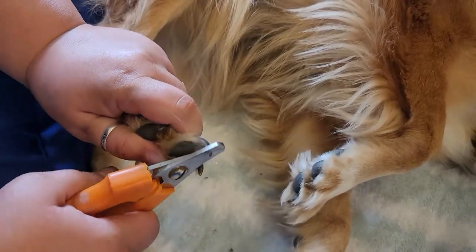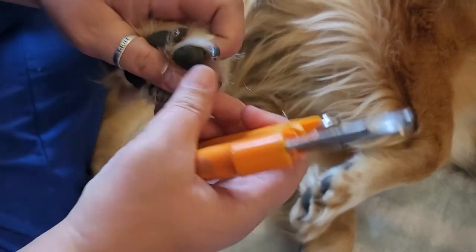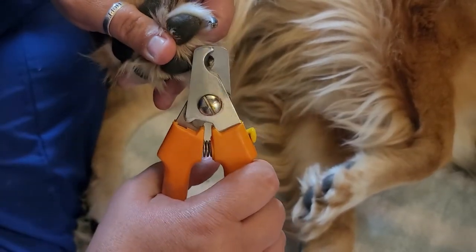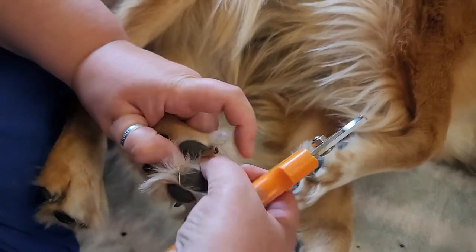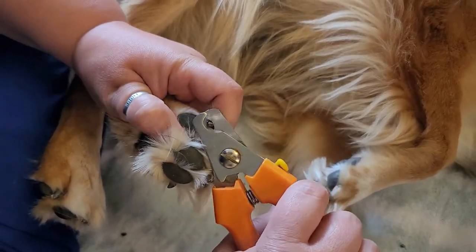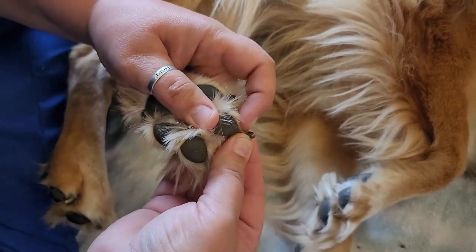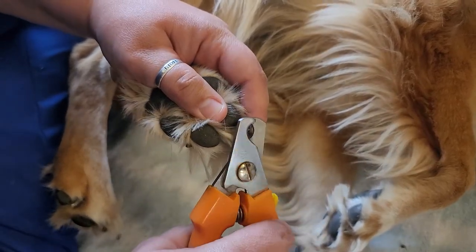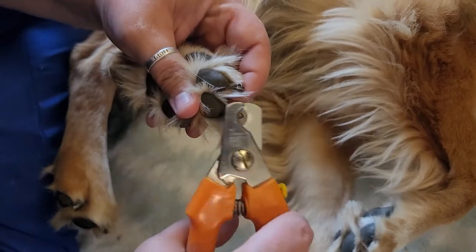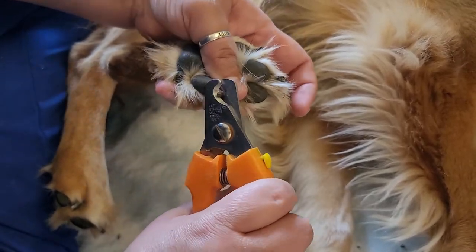Dory is a digger and that's a black nail. Dory digs and digs and digs and she loves to play fetch, so her back nails are generally a little bit shorter than her front nails. I still push all the hair back. You can see just how long her nail is and I clip a bunch of it off. Those are all black in the back there. Sometimes she breaks them — she's pretty rough on them and I just keep an eye on it.